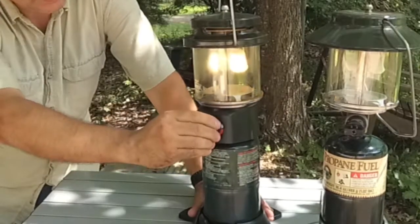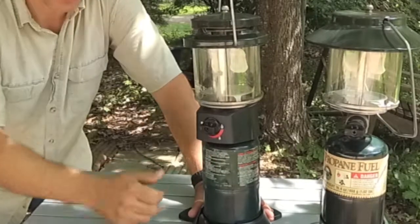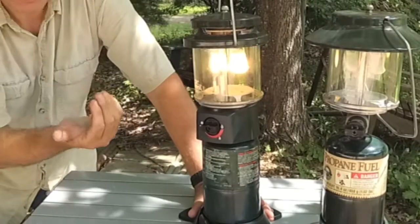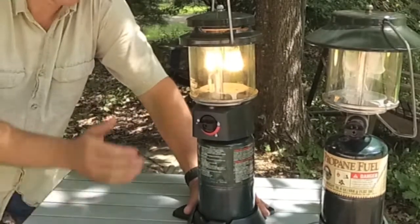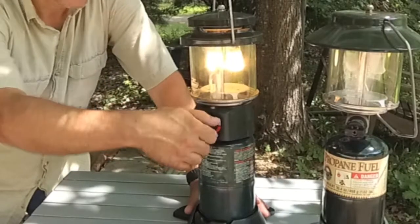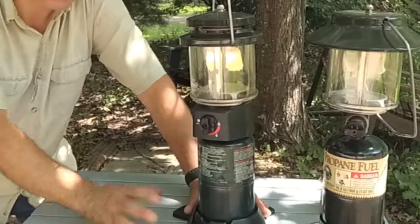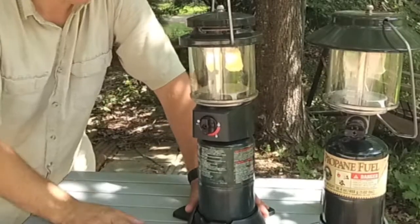Then you can set your setting — turn it way down, very low. To shut this one off, same thing, take it back to off. To light it again: turn your propane on, make it click past the light position, it creates that spark and fires it up. It fires pretty much on high, then you can turn it back to the setting you want. You have a little bit better control on the light output of this particular one.